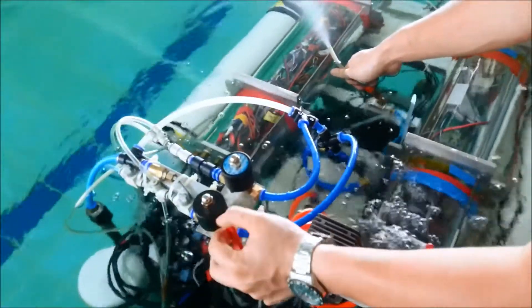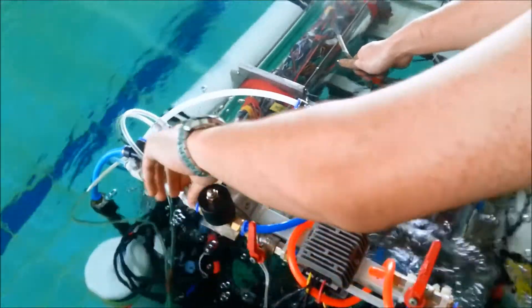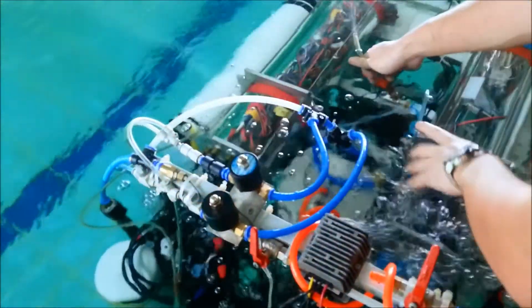The adjustable buoyancy system is safe and convenient. It can reduce the time spent to achieve neutral buoyancy.